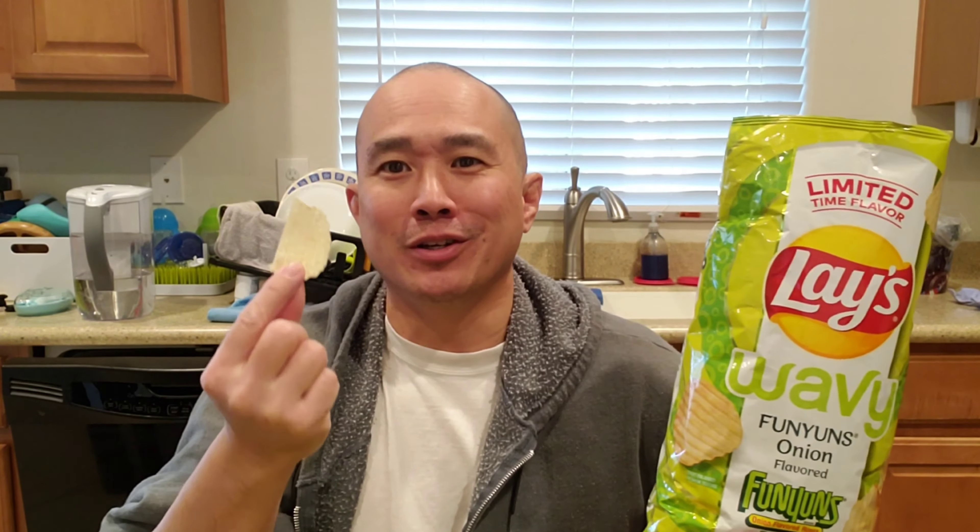Here's the bad boy — this is the incumbent, the tried and true, the Fun-onions. Funyuns. That's pretty much what you're going to get, because that's pretty much how I think it tastes. Nothing special. So definitely stick with the tried and true Funyuns, which are better than Funyun-flavored potato chips.